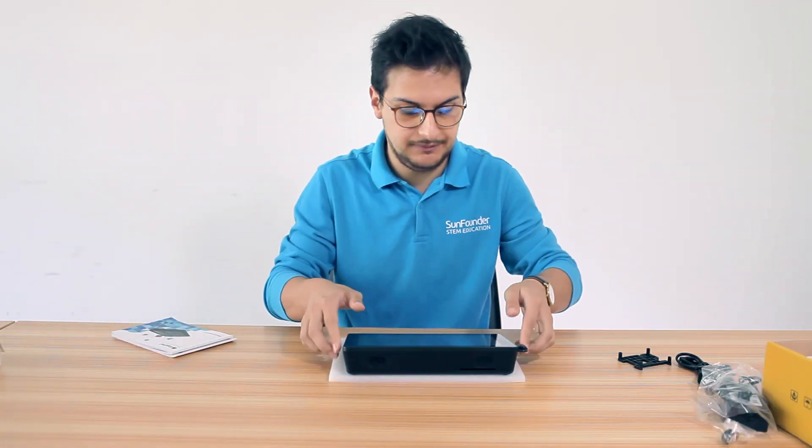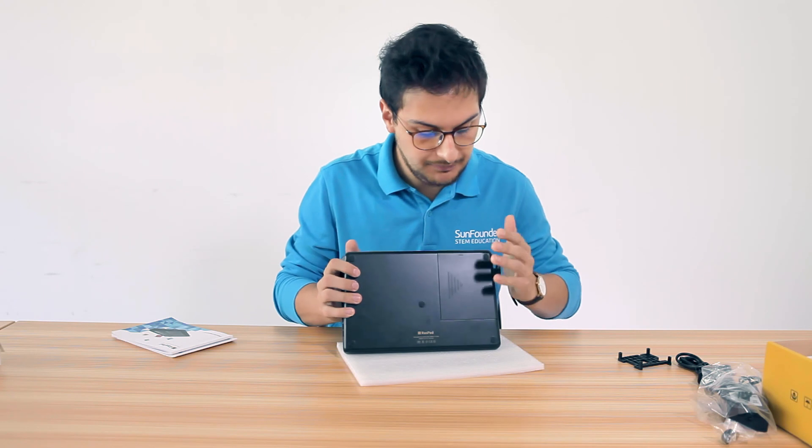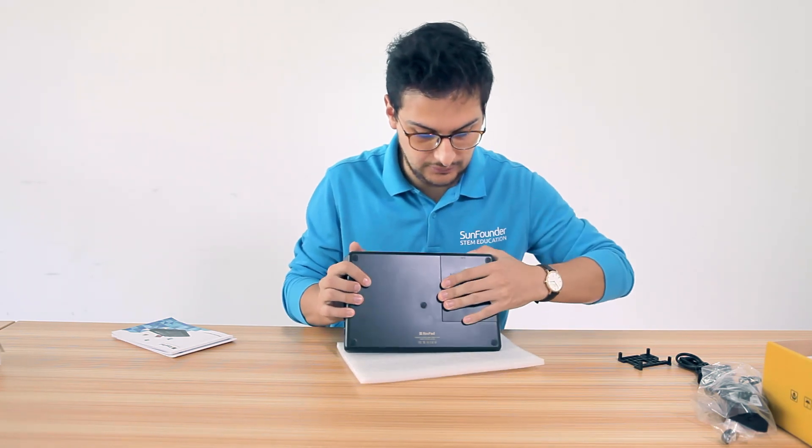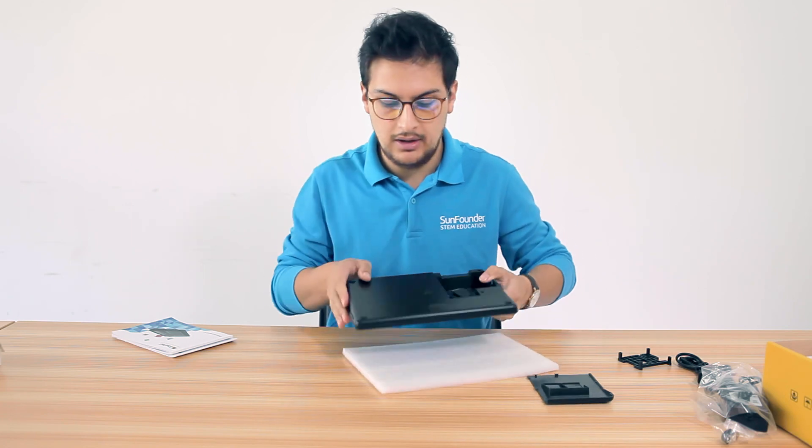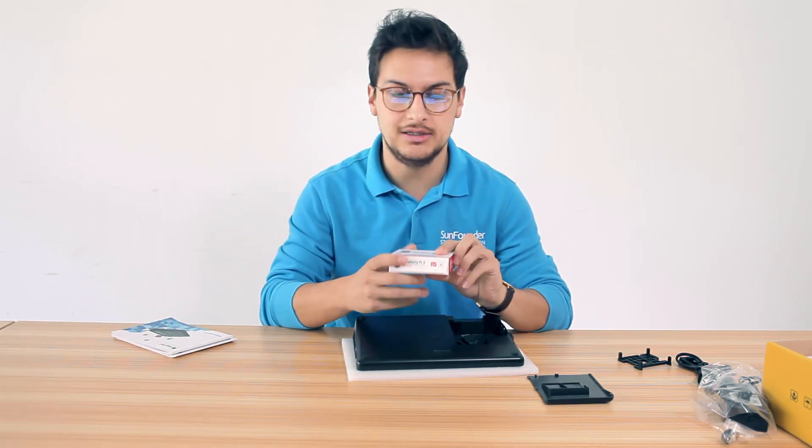Now let's set it up. To set it up, just remove this cover here and put your Raspberry Pi inside.